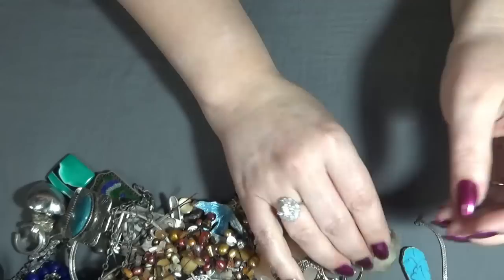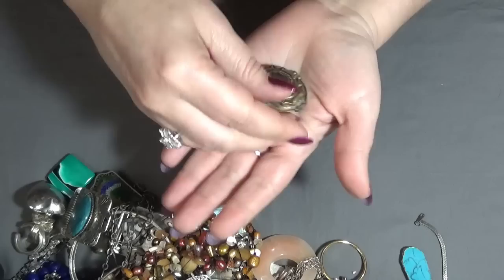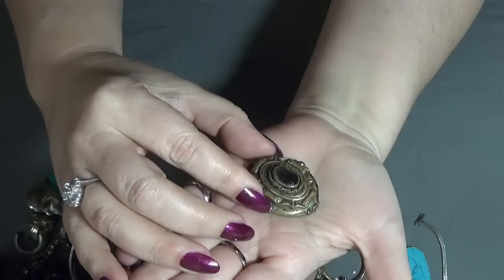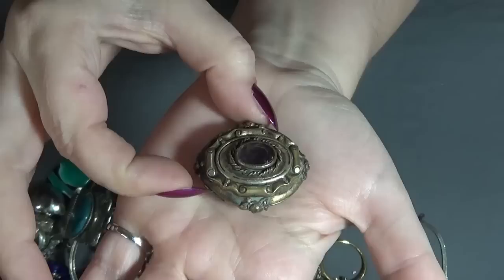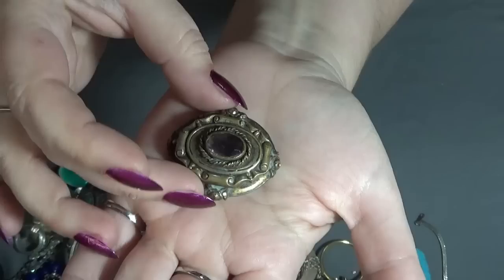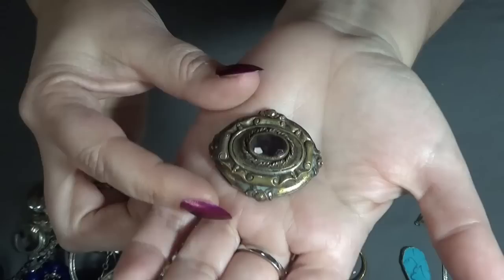Oh, this is beautiful! This is a beautiful old brooch — oh my word, I love this one. Very beautiful, and I think this might be amethyst. I will test the stone — it's faceted. It's gorgeous, you guys. I love it. It needs a little bit of cleaning but I like the patina on it.